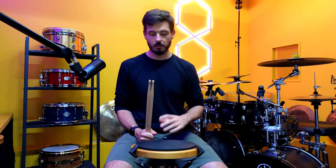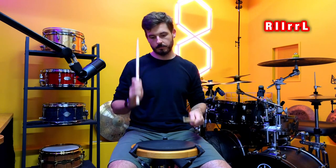The exercise is based around a six-stroke roll, but it's the modern interpretation — the six-stroke roll with a 16th note triplet feel about it. The sticking is right, left, left, right, right, left. And then we'll keep that going.